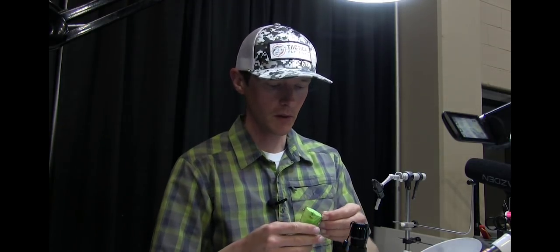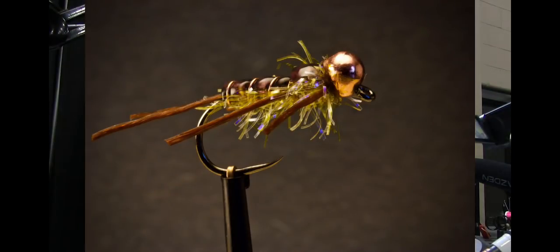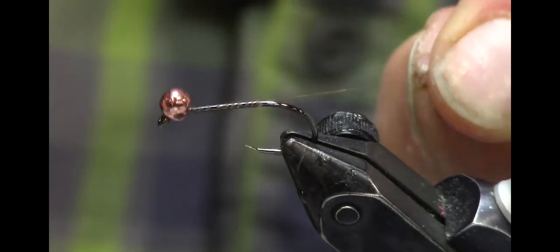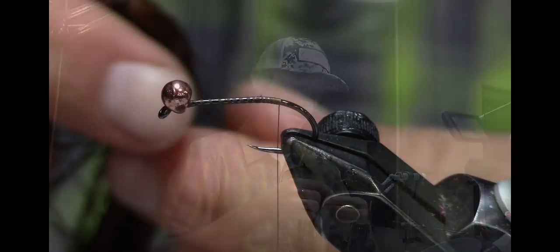Let me check my time — I've got time for probably one more fly, maybe two. So let's jump to a stonefly. This fly is called the Straggled Stone. It's another pattern Umpqua picked up — it's in their catalog this year. Especially when the water's just a little bit off color and you want a stonefly pattern, this is a really good one because it has a little bit of flash in it. I'm going to start with some rubber legs — I'll use some Spanflex.